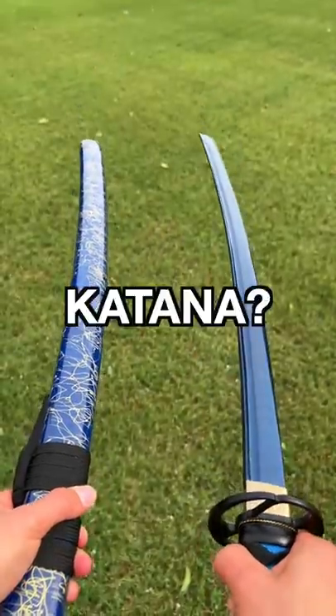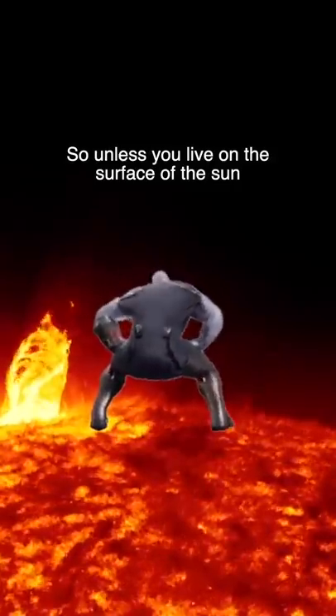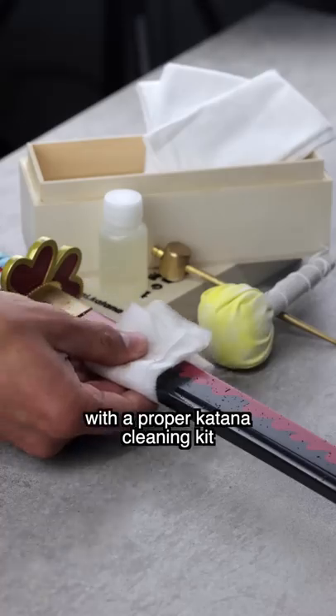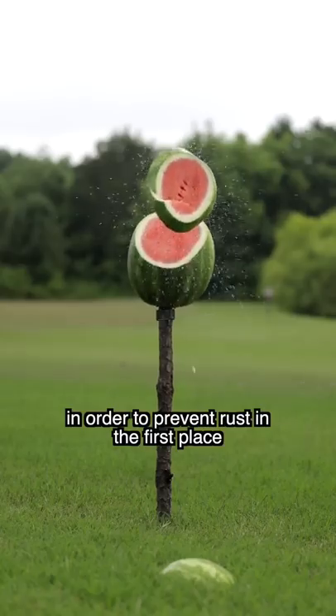Do you know about the dark side of owning a katana? Rust. So, unless you live on the surface of the sun where there's no moisture, you're going to want to clean your katana regularly with a proper katana cleaning kit, in order to prevent rust in the first place.